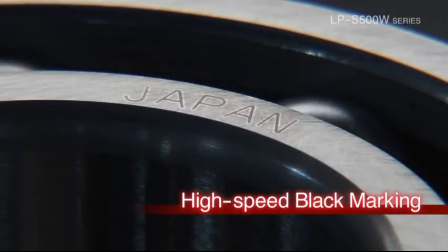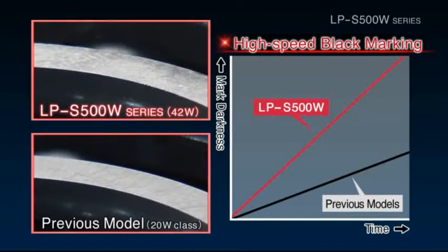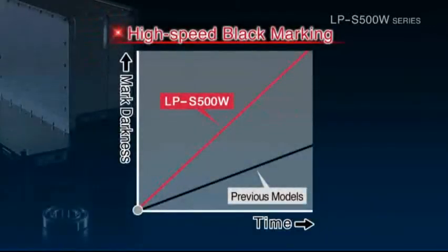A large amount of heat energy is needed in order to perform black laser annealing at high speeds. The LPS500W series uses a high output 42-watt fiber laser, allowing it to create dark markings. The high output 42-watt fiber laser can generate markings in half the time of previous models.